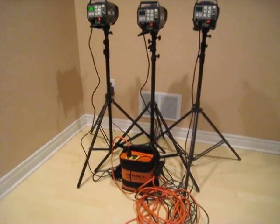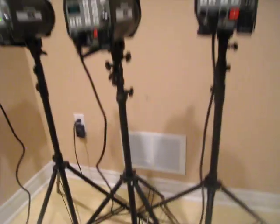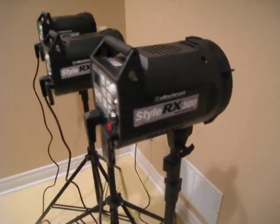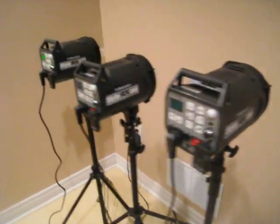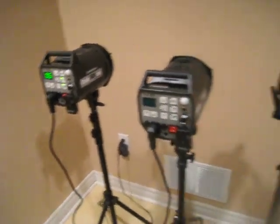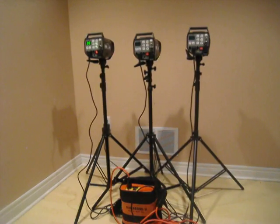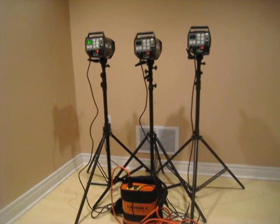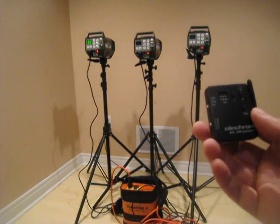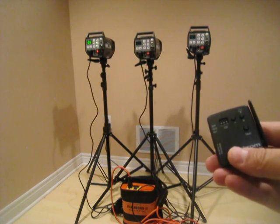Hi everyone. For this video I'm going to be doing a review of the Palsy Buff Vagabond II power pack, used in conjunction with the Elinchrom Style RX 300. I have three in here and I'm going to be testing one, then two, and then three, to see how recycling time works and if it actually works. I'm going to start at the lowest setting, 0.5, and I'll be triggering the strobes with an Elinchrom Skyport Transmitter. I can change the power output and trigger it from here.